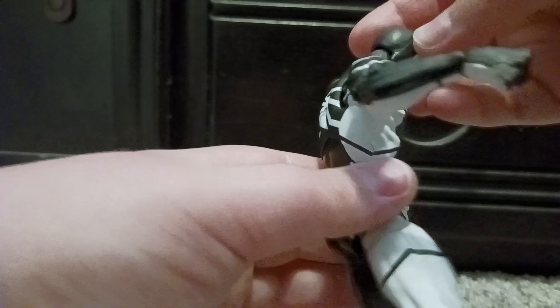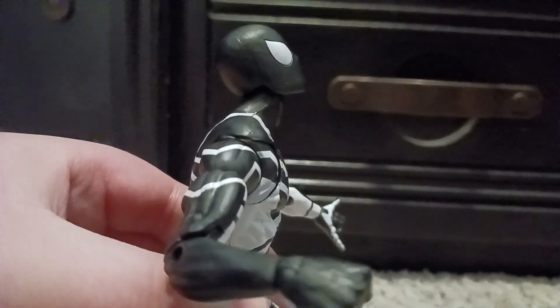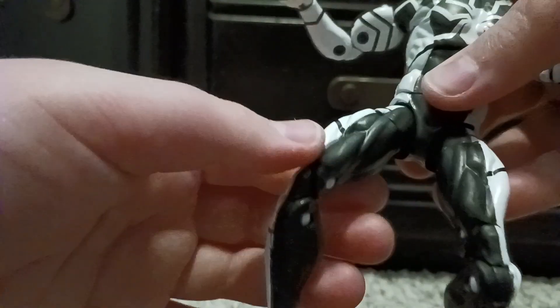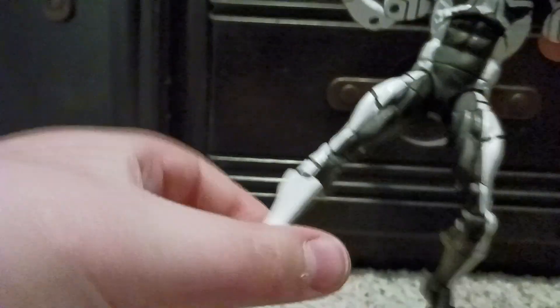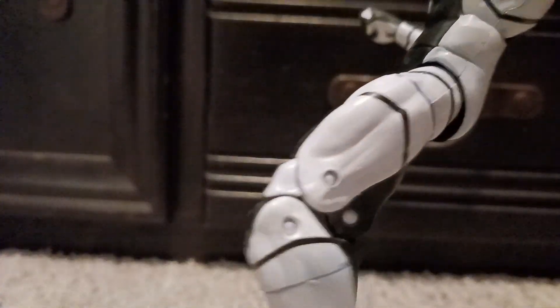It can look down that much and look up that much, which is good. It's got a swivel on the lower leg — same as the other leg — no drop-down hips, double jointed knees, lower leg swivel, articulated feet, and yeah, same as the other leg.